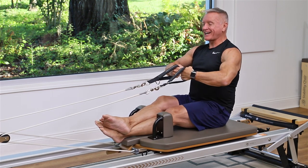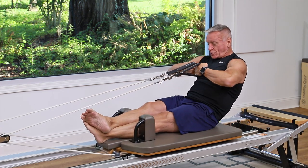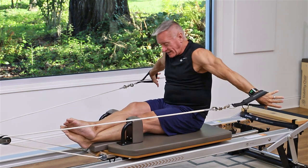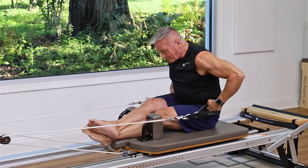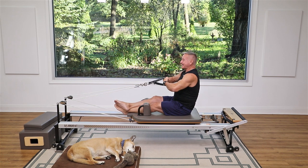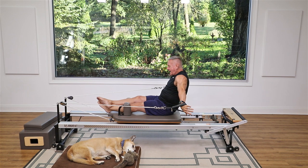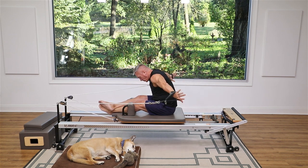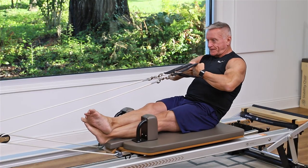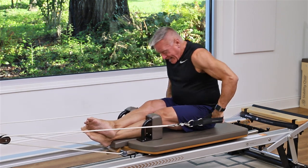Now I'm just gonna add an arm reach out to the side. I'll roll down first, pulling the hands toward my chest, then open the arms to the side, push the arms back as I fold forward, and from here stack back up to the start. Let's do that again — exhale roll back, inhale open the arms, push the arms back as I fold over my legs with my torso, then come back up to the top. One more: exhale back, open the arms, push the arms as I flex over the legs, and come back up.